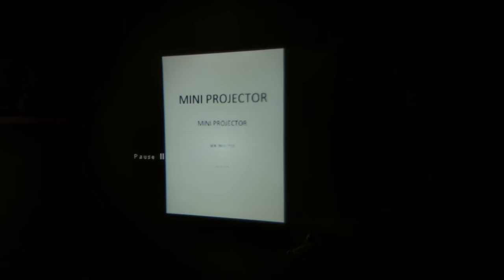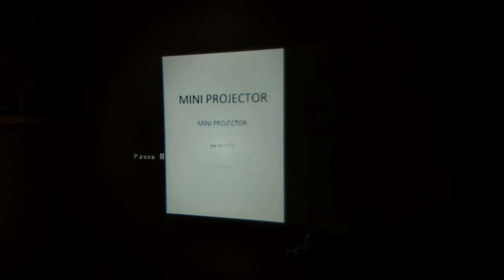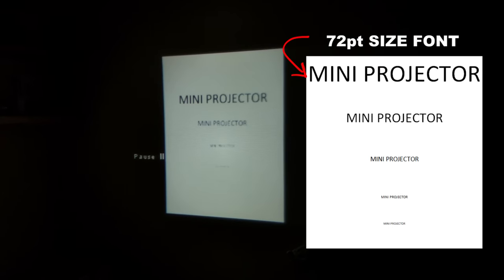Now let's try some writing — imagine using this in a presentation. I've put text saying 'mini projector' in various font sizes. The top line is clearly visible and you can just about make out the second line, but the third, fourth, and fifth lines are unfortunately pretty much unrecognisable. If you want to display text, it would need to be in a quite large font for the audience to read it.